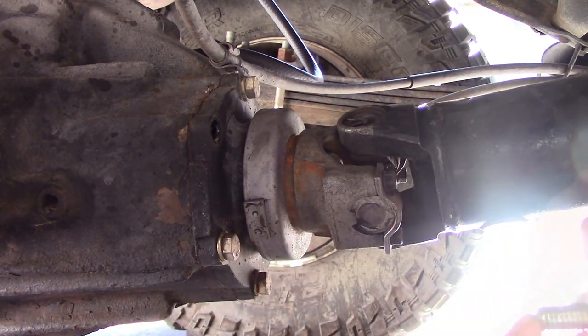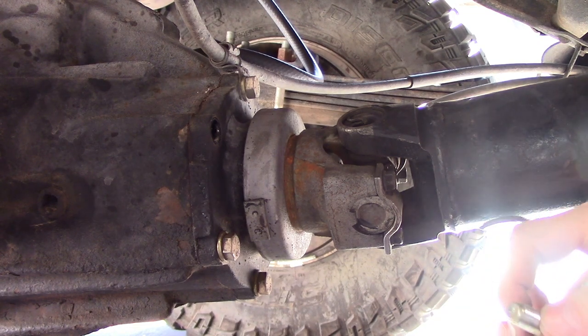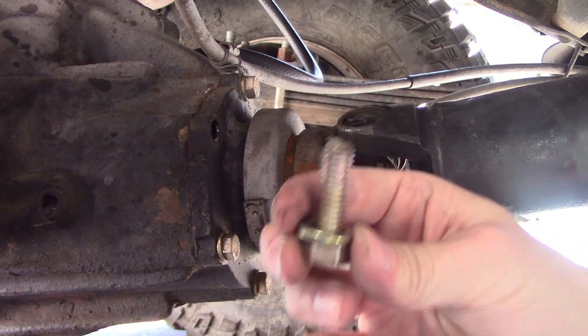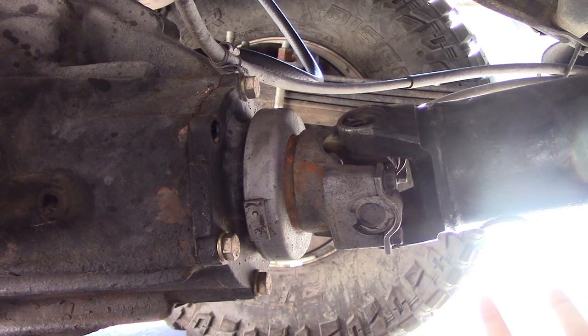That answers that — there's Loctite on it. The guys at Rough Stuff said inch-and-three-quarter long bolts, and yep, these wouldn't have been long enough. I'm going to leave that for a minute and get back to this to see what that size is compared to the ones I did get, then get back to the drive shaft.